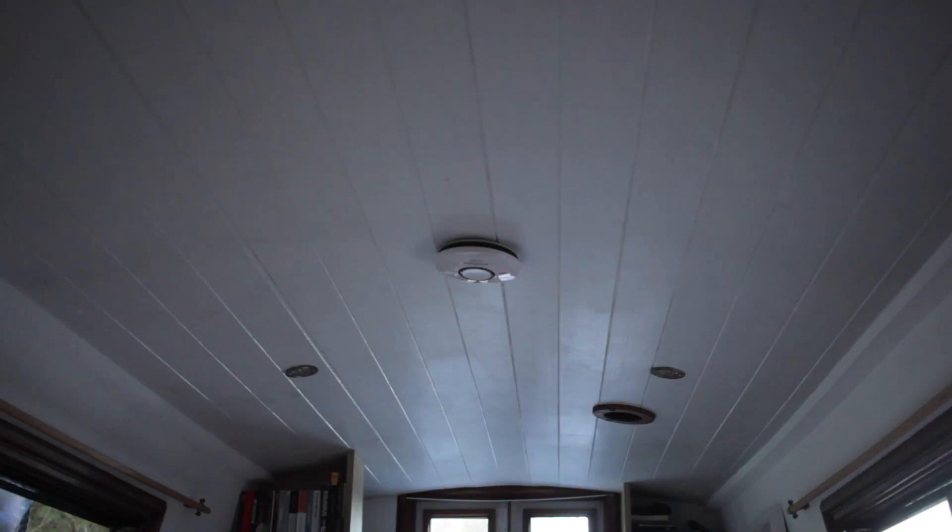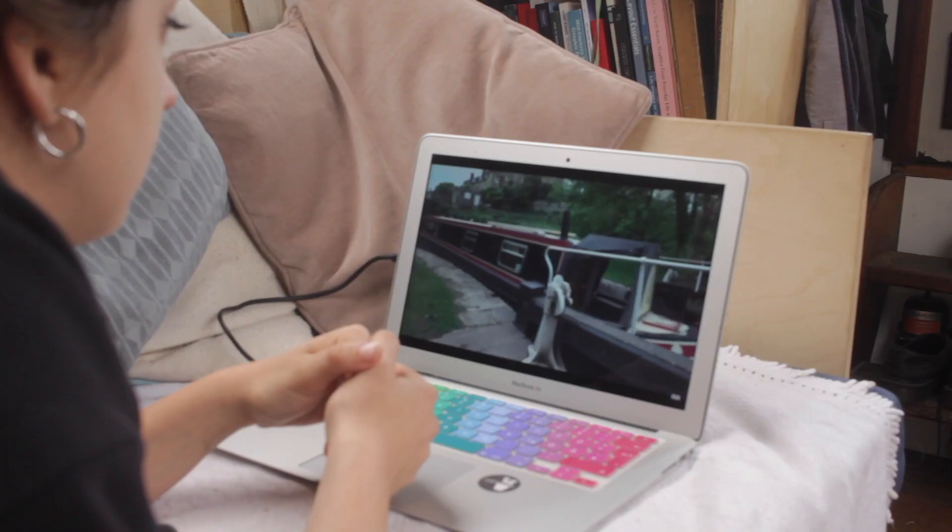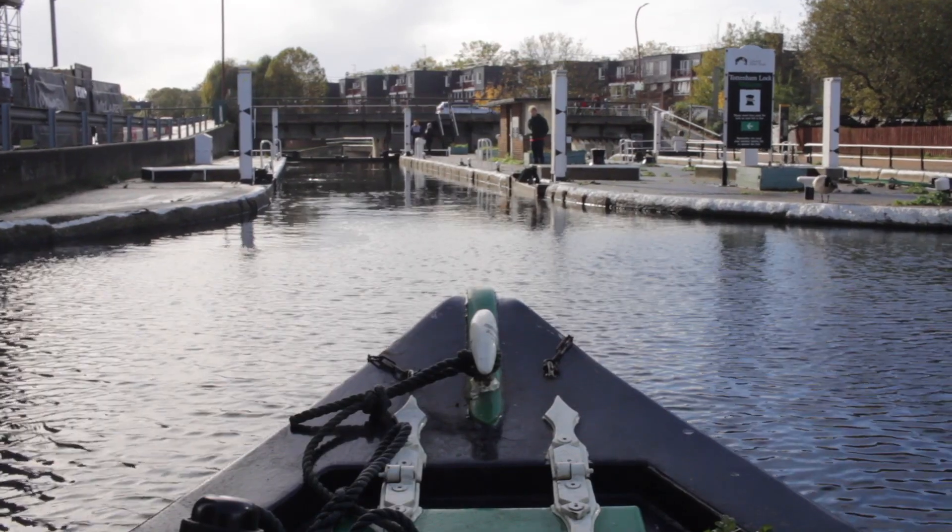So is this enough power? I did a mini power audit to figure out how much power we've been using in a day, and on average — charging my laptops, using the lights, the water pump, etc. — we use about 40 amps per day. So currently we are doing okay, putting enough in and taking enough out, however as it becomes more wintery I think we might have to run the engine more or use a generator.